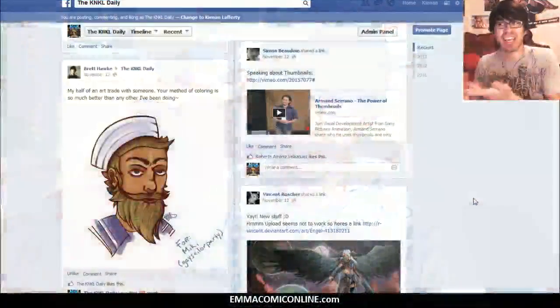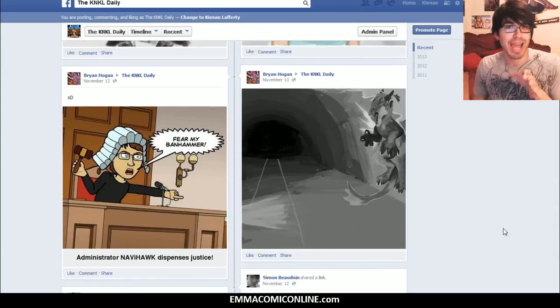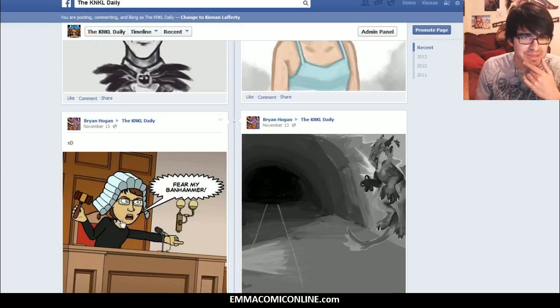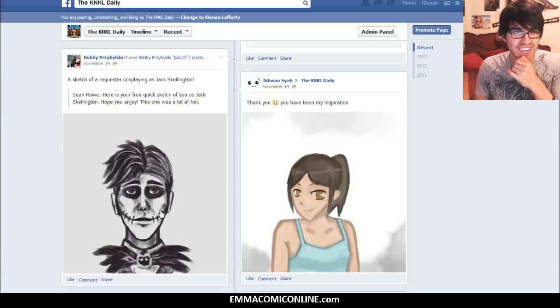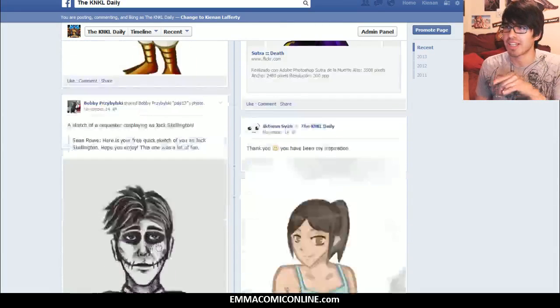But before we get into that, we need to take a stroll down the lovely lane, and I'm super excited because I have not looked at any of these pictures yet, so you're going to get my actual reactions. I love these comics coming in from Brian Hogan. I suppose that's supposed to be me — Fear My Van Hammer. I like that a lot. I like the style.